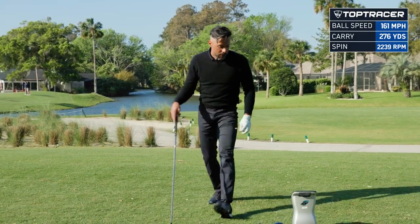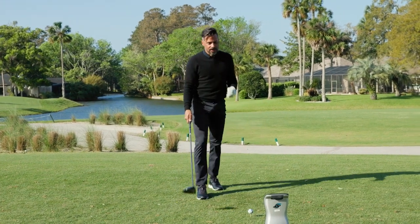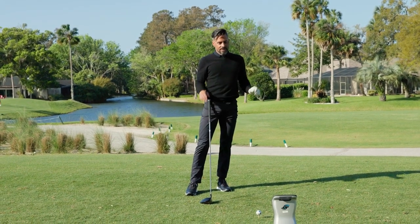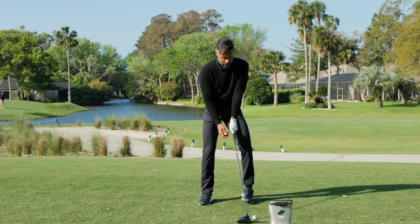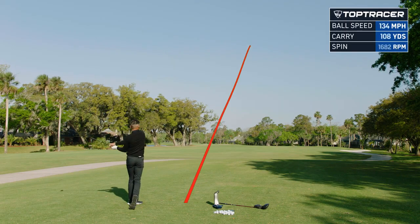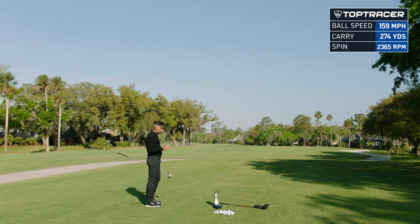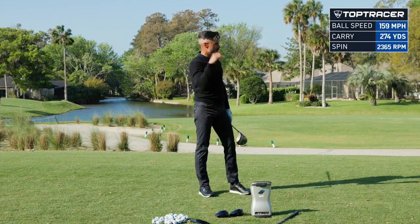I'm really curious to see what this thing does out of the toe. Usually with really forgiving drivers there's always a spot on the face where it kind of doesn't help you — usually it's out of the high toe. So I'm going to try and hit it out of the high toe and see if you get a big dip and spin. That was out of the toe — 159 ball speed, 2300 spin, launched at 13.6. So what I didn't get out of the toe was that one that starts a little lower and dives left.